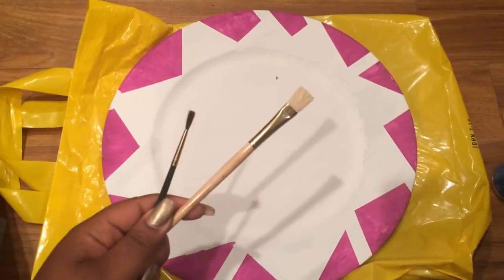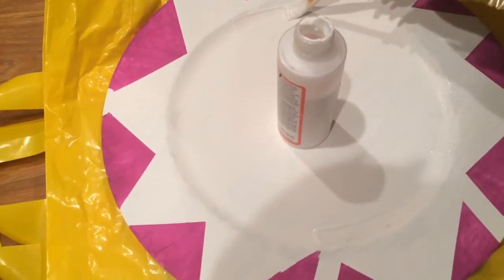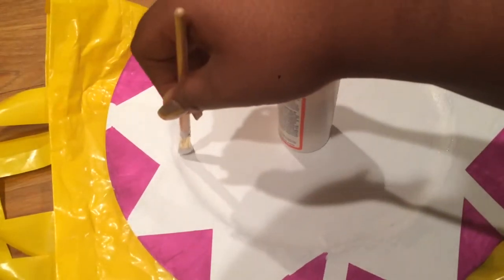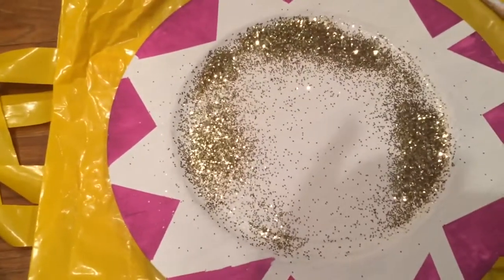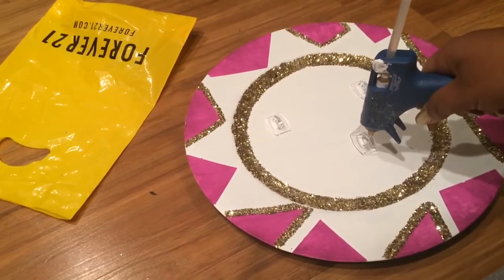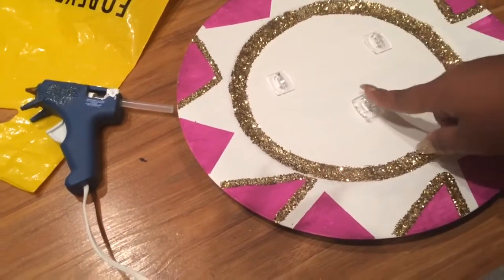Now this next step is optional, but you're going to need two small paintbrushes. Basically, you can see me recreating the circle — like the dent circle that you see in the plate. When recreating the circle of whatever plate you're doing, just be generous with the Mod Podge so that your glitter can stick. Now you just pour the glitter on top of all that Mod Podge and just move it around. After doing the glitter stuff and dumping the glitter off the plate, I took the hot glue gun and basically just hot glue gunned three of the hooks that I'll be using. And that's basically it for this DIY!